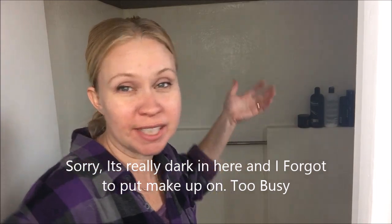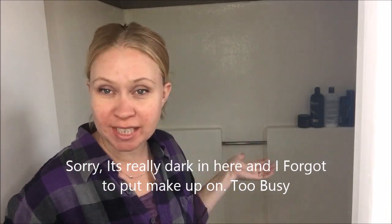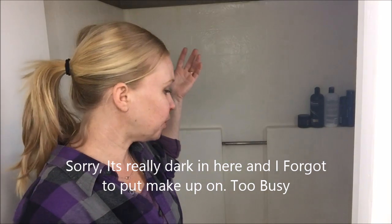Hi guys, Maria Gild here. I just wanted to make this video really quickly. The issue I'm facing here in this bathroom is the curtains drag into the bathtub. I feel like that's a common problem in most households, and when it goes into the bathtub too much it gets mold.